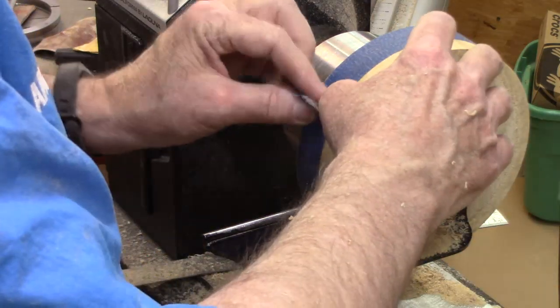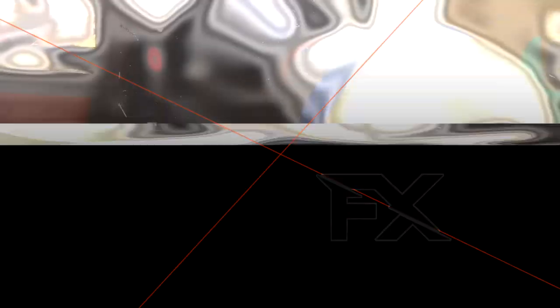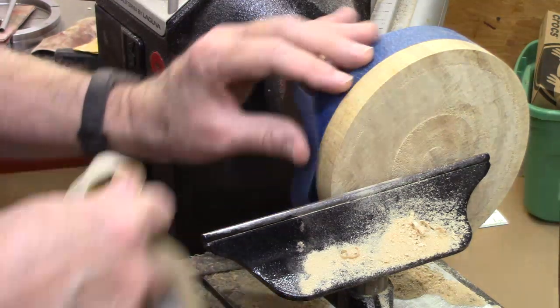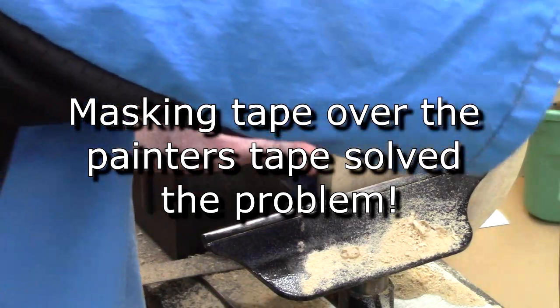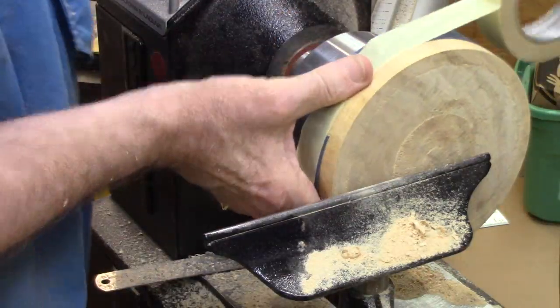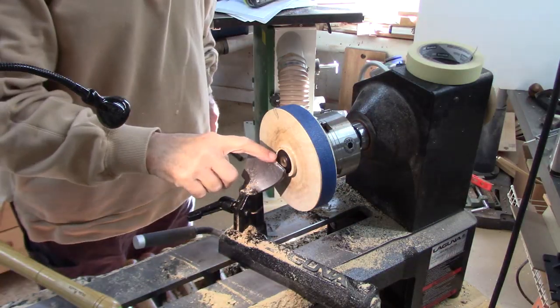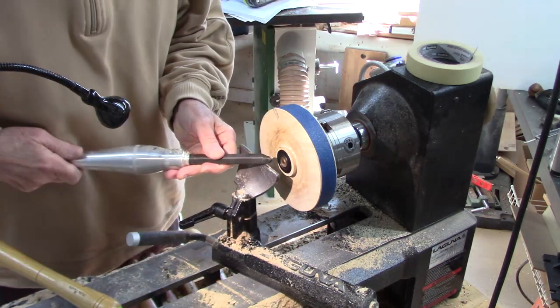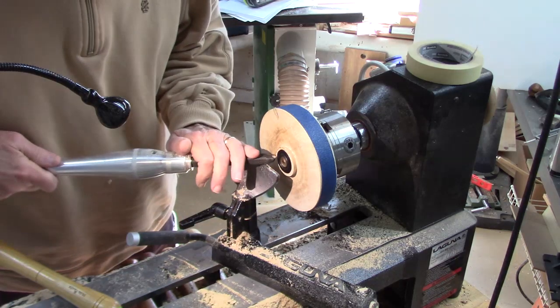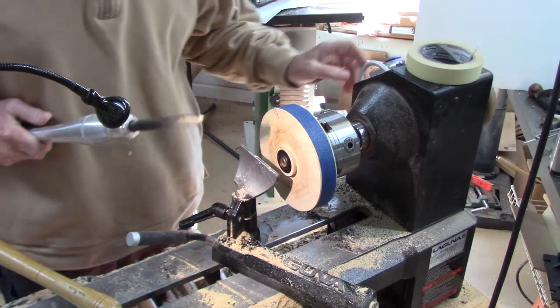That tape didn't want to hold — let's try some masking tape over top of that. The shavings are working their way in. Starting away from us and bringing it toward us, I'm just going to taper this off using this Hunter Viceroy tool. I think that'll be the best thing — it's going to be a hard wood into a soft wood and that ought to do it.